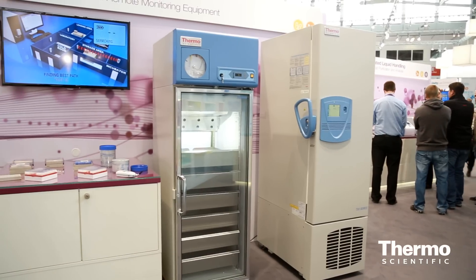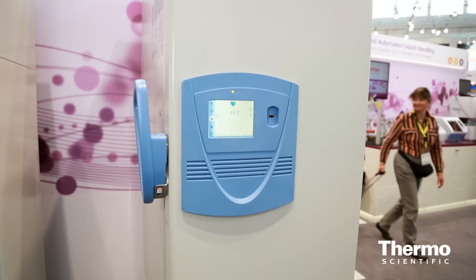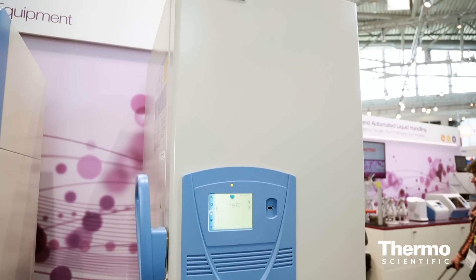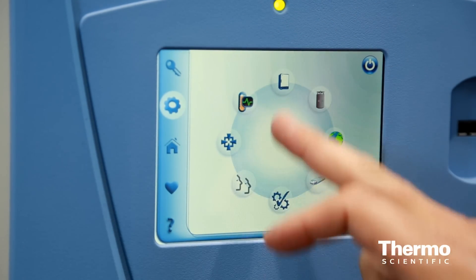We have that range within Thermo Scientific from plus 4 down to minus 196, and ultimately 80% of the samples stored is in the minus 86 freezers. If the samples are outside of their parameters at any given time, the sample integrity is affected and the viability of those cells are gone.